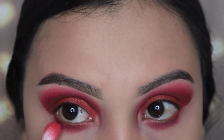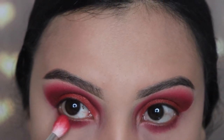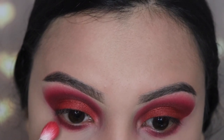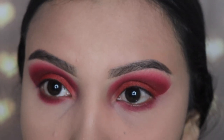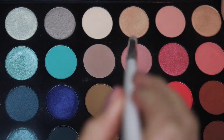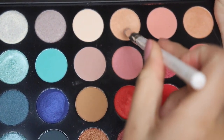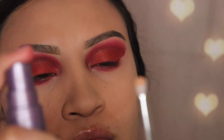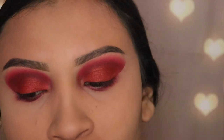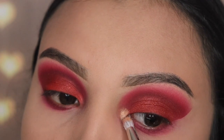Next I'm going back in with the shade Heat Up and the JH34 brush to blend that out with the brighter red. I'm not going too low because I don't want to make a mess. Then I'm going in with the shade Stilettos and the JH38 brush — a tiny pencil brush — applying some Urban Decay setting spray to wet the brush so the product applies brighter. I'm putting this on my inner corner.